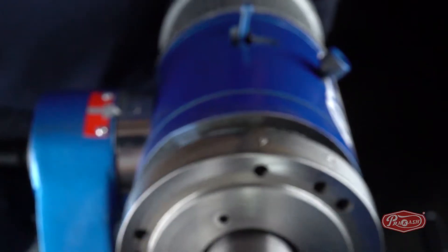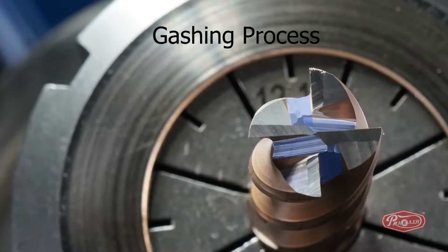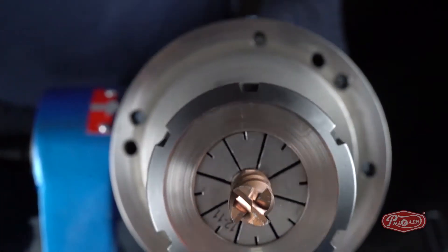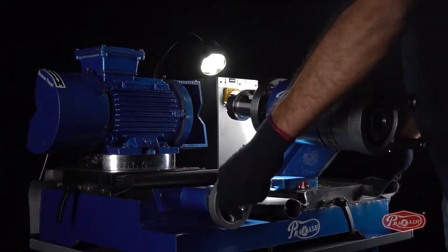To sharpen the edge of the end mill, we need to follow only 3 easy steps. Step 1: Procedure to sharpen the back relief — the gashing process. To sharpen the 4-flute end mill cutter, we will make a joint edge, which is also known as the gashing process.